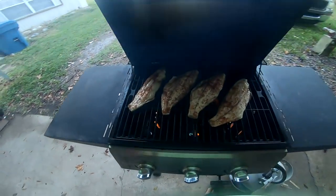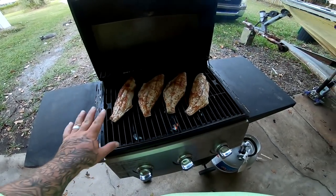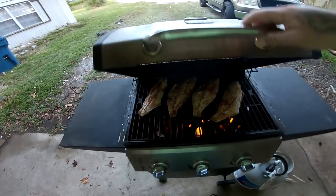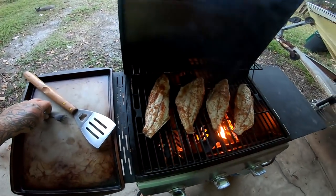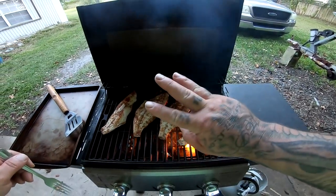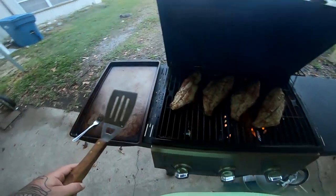All right, it's been about five minutes, let's check them out. Steamy boy! That looks good — holy moly. Probably another five minutes and they'll be done. They're looking pretty good. Got my handy dandy fish tester — my fork. It's been another five minutes. Oh yeah, pretty much done. I'll give it about three more minutes then we'll take them off.